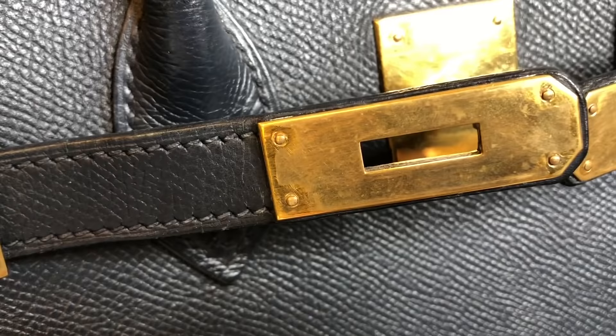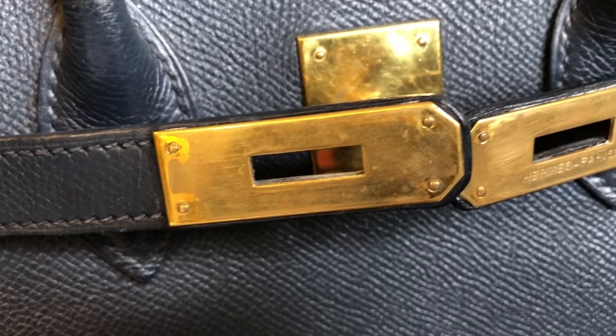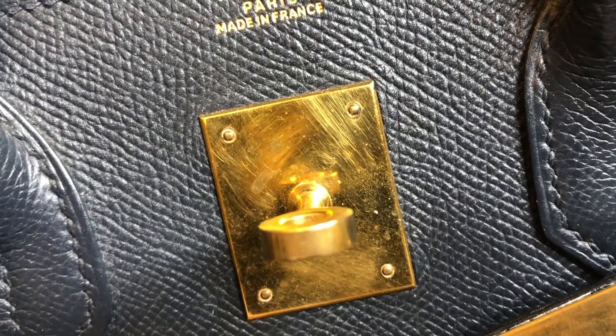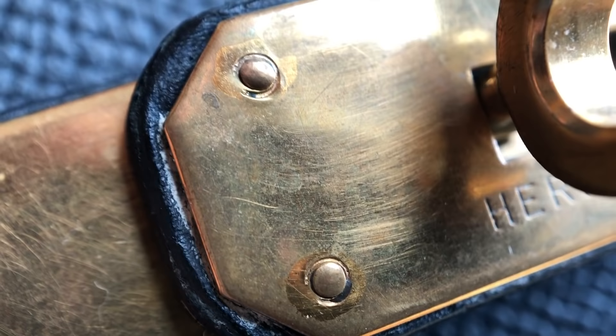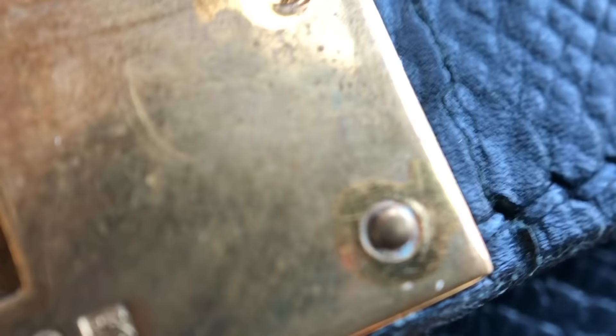The biggest problem was on the gold hardware, which was in very bad condition when it first came. Some plating was missing, probably because the original owner kept the protective stickers on. Many years later, when they peeled the stickers off, they peeled off some of the gold plating as well. So some parts of the hardware looked dull and some parts looked shinier, but the overall condition was very bad. The after-sales service representative at Hermès agreed that's probably what happened.